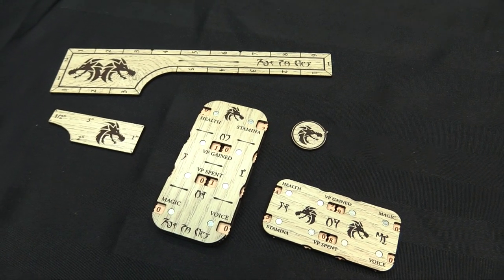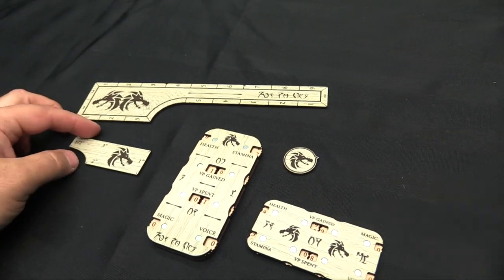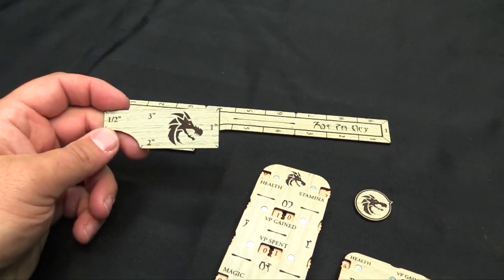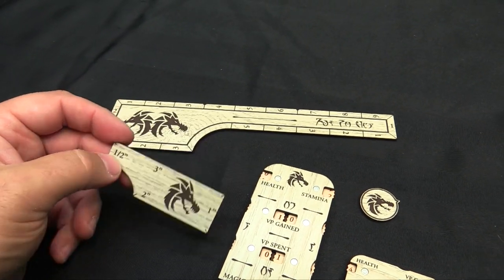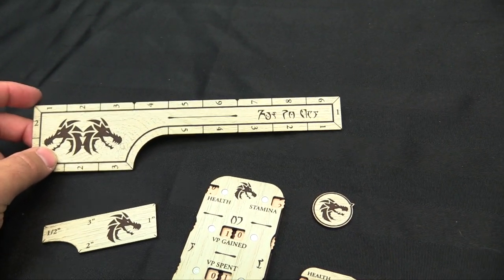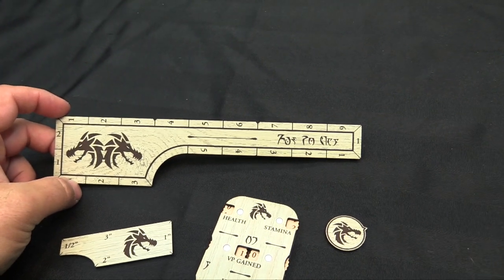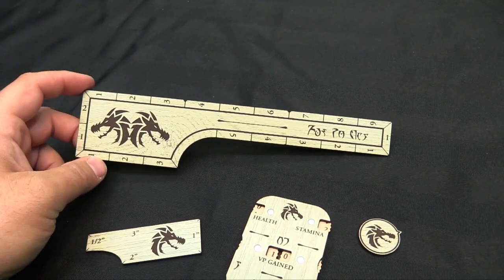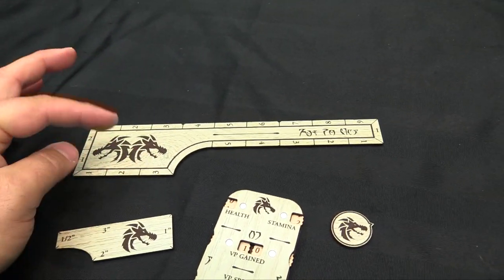Here are the Elder Scrolls Call to Arms accessories — cool stuff, all done with a lot of thought. We have a standard half-inch, three-inch, two-inch, one-inch precision measuring widget. We have a six and nine. This has been done with thought because your standard advance is typically six unless you're wearing heavy armor, then you can boost it for three to nine. And then a two and three-inch side, and a one-inch engagement.